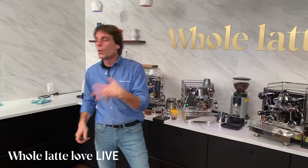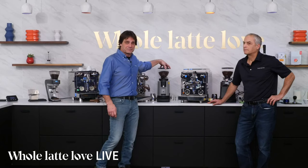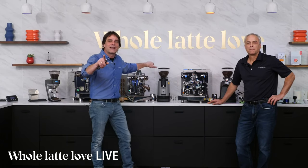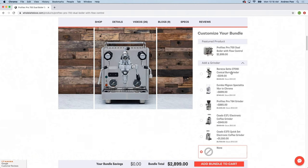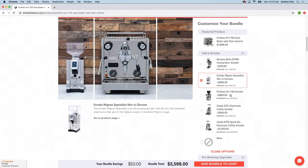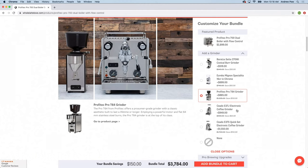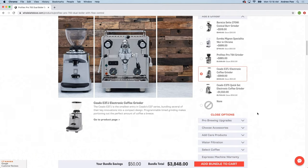Let's take a look at some of our features, like the bundler. This is where you can put together products — a machine and a grinder like the E6P, which we have great deals on today. You can choose a machine, a grinder, accessories, and see your savings add up. We also have a 3D and AR viewer — our web development team has worked hard on this so you can see machines in three dimensions, move around and see all sides, and even place the machine on your counter in real size using a compatible smartphone or tablet.